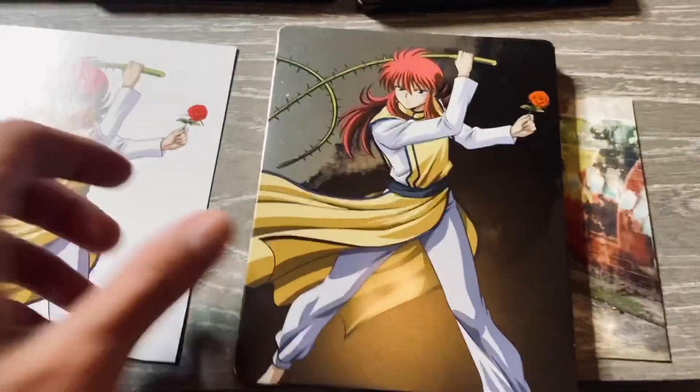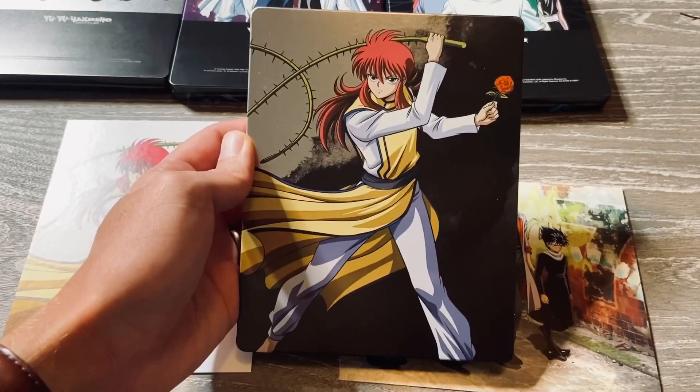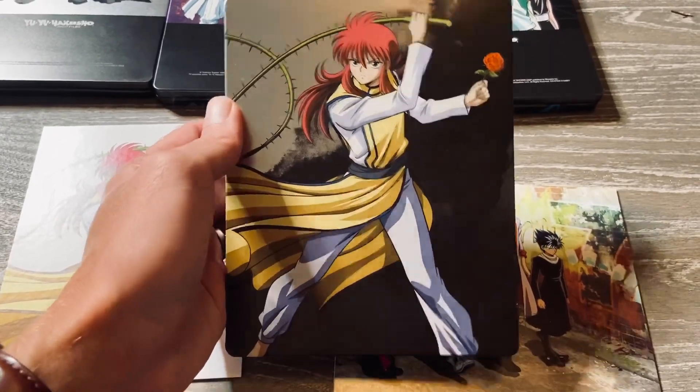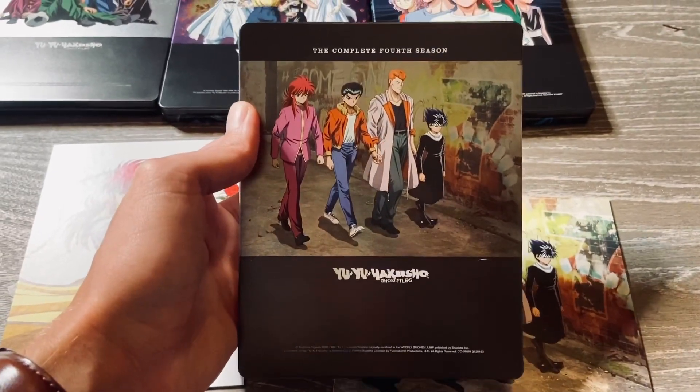Now I'm going to close this up and show you a little bit more so you can appreciate in detail — obviously right here it's like production and stuff like that.